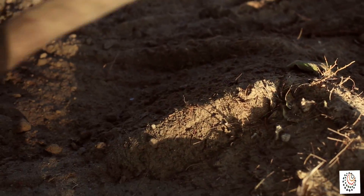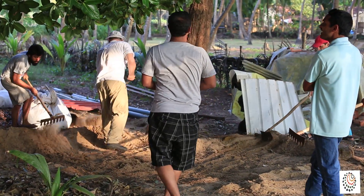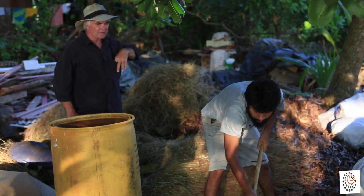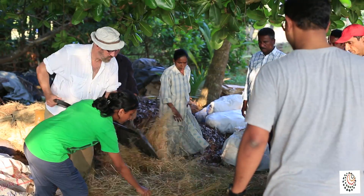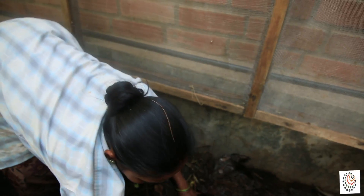Composting is a natural decomposition process of treating household waste, garden waste, animal manure, and other types of biomass in which organic material is broken down by microorganisms in the presence of oxygen and water to create compost or humus, which can be used as a natural fertilizer for gardening and farming instead of chemical fertilizers.